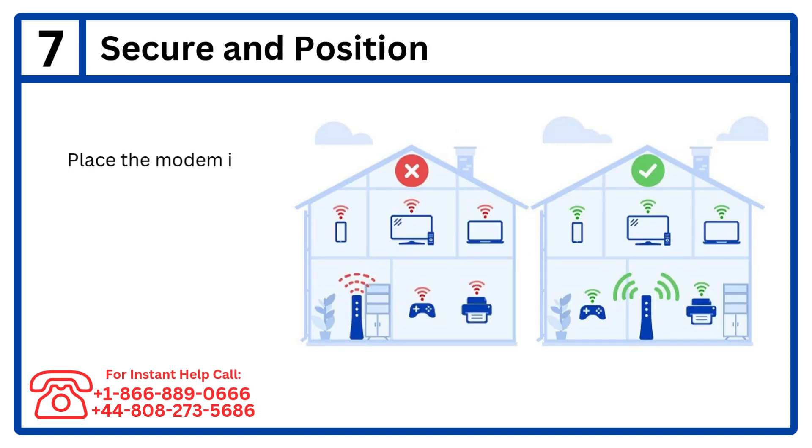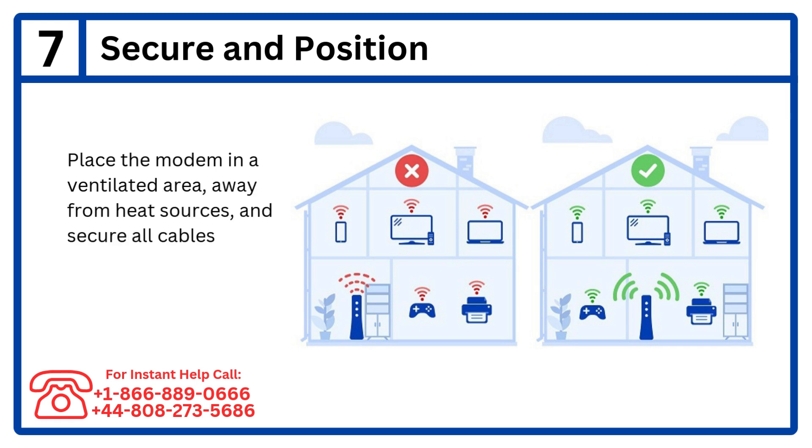Step 7: Secure and position. Place the modem in a ventilated area, away from heat sources, and secure all cables.